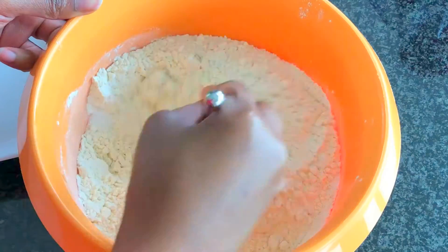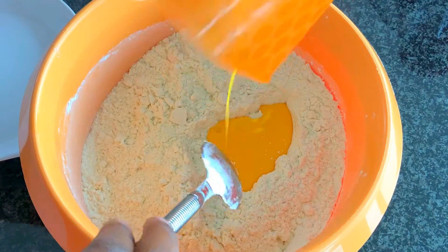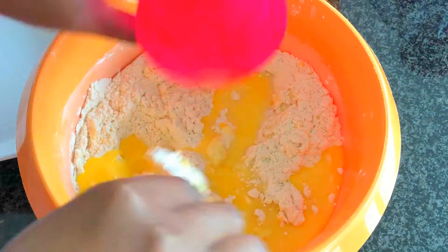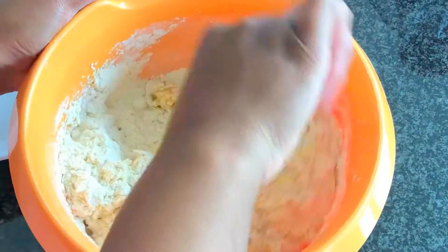First step: mix all the dry ingredients — flour, sugar, and baking powder — then add beaten eggs, and lastly pour in milk little by little until you have a dough. You don't need a lot of milk because the flour will already be soft.